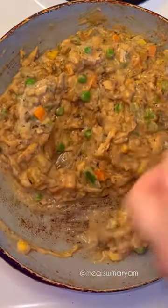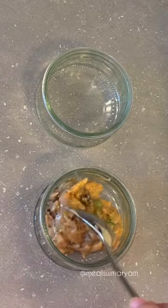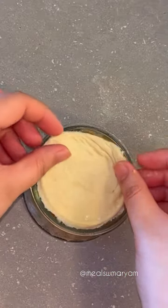Add salt and pepper to taste, then set the mixture aside to cool. Preheat the oven to 350 degrees Fahrenheit and roll out a puff pastry sheet. Fill mini ramekins with about a tablespoon or two of the chicken mixture and cut out rounds of puff pastry to place on top.